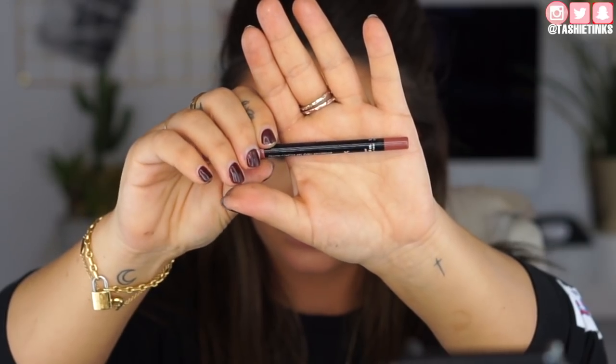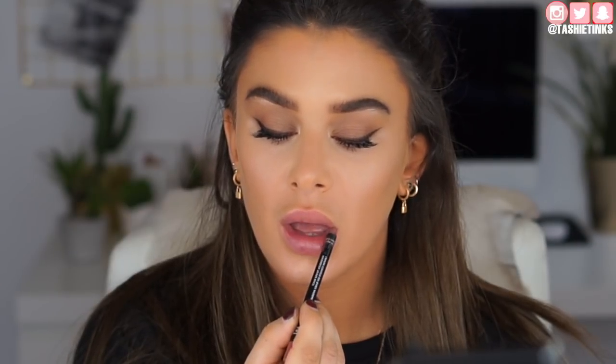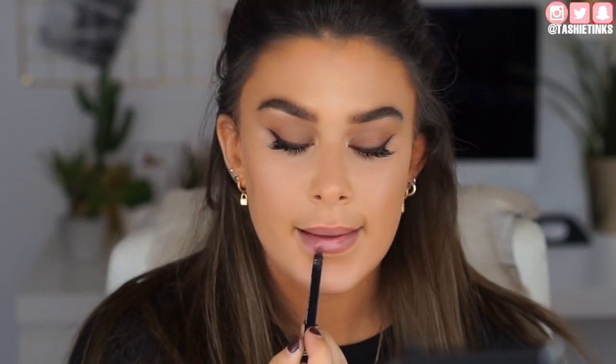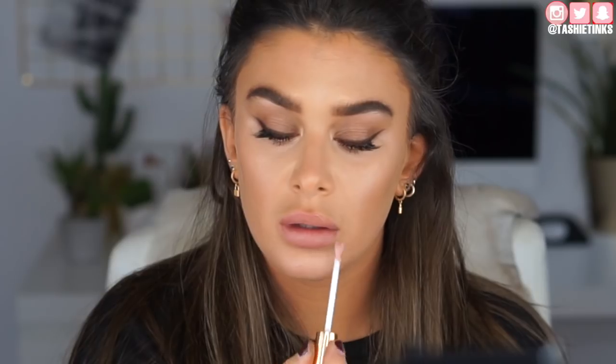Moving on to the lips. I'm taking the Makeup Forever Lip Liner in shade 3C and just lining my lips. Then going over that with the Huda Beauty Liquid Matte in shade Crush — applying a small amount and blending it in with my finger. I prefer this with liquid lipsticks because they last much better and don't look too dry. I'm also going over it with a small amount of the Charlotte Tilbury lip gloss, blending it in. And that's the finished look!